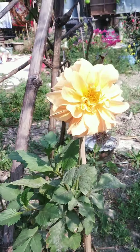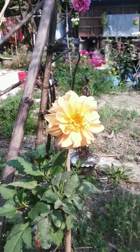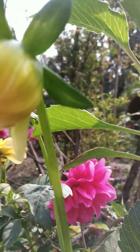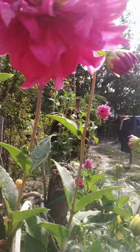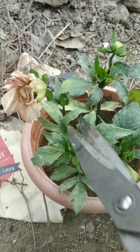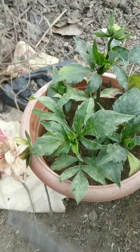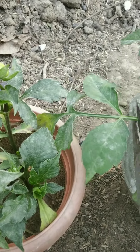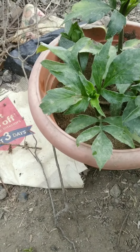Hello everyone, today I'm giving an update on my dahlias. You can see these dahlias blooming in my garden, with flower buds on every branch. I also have some cuttings I had planted and totally forgot about — they've already been infested by some fungus, as you can see from the diseased leaves.